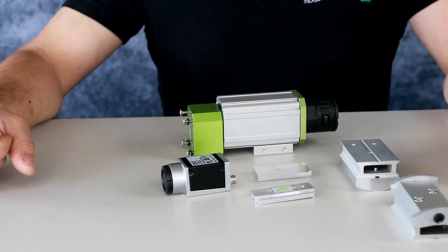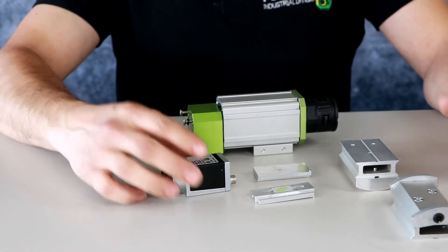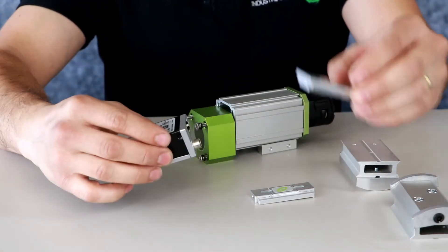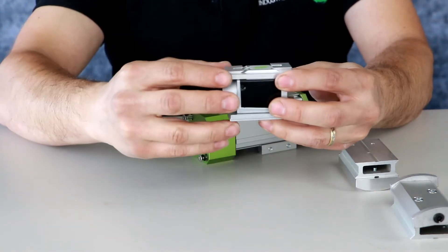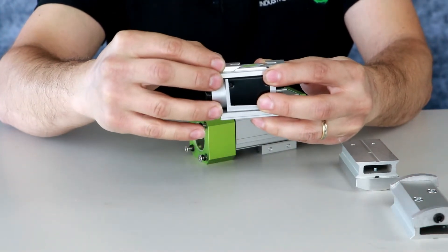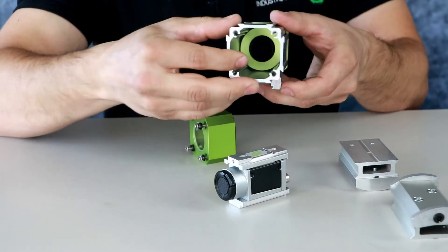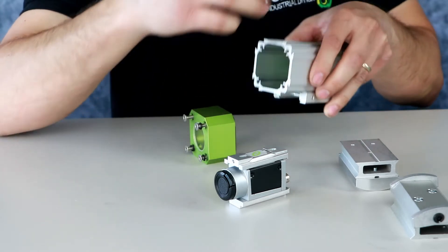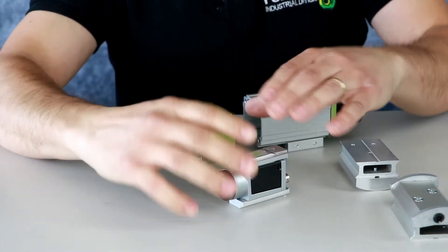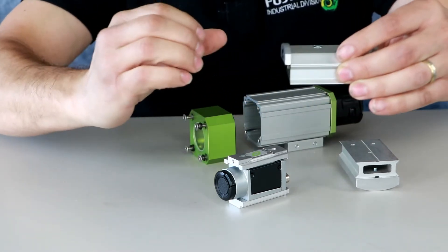Every enclosure from Autovimation has the same system to mount the camera inside the enclosure. There are two parts to pick the camera in sandwich, and with a screw you can fix it very strongly inside. The Colibri is the unique model with the square frame inside; the other one is a tube. But the system is exactly the same — an eccentric part that fixes it inside.